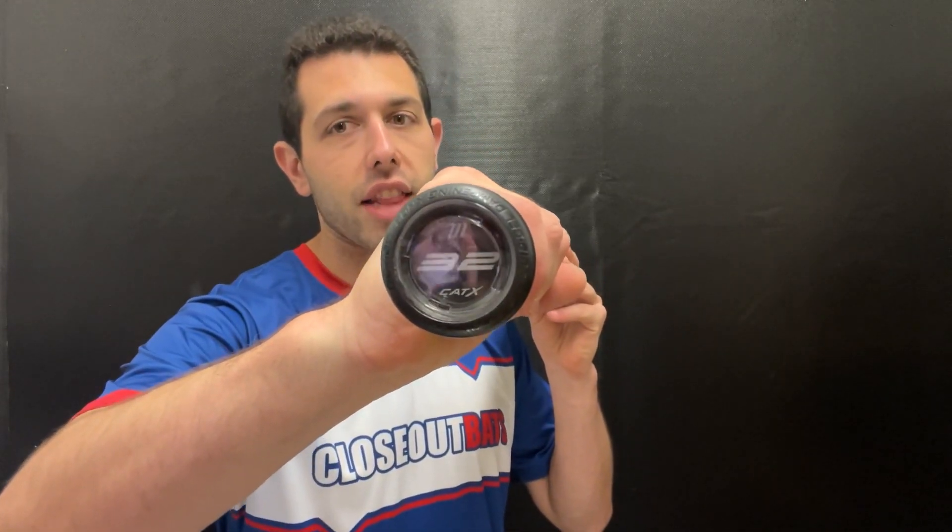You're getting the same bat as that white and red one, just in that limited edition colorway. This one will be their alloy one — the most popular one — the one-piece all-aluminum bat. This one will have that anti-vibration knob with liquid gel, which we saw do some really good things on the white and red one. It's probably one of the more popular bats; people that come into the store love the way this bat feels.